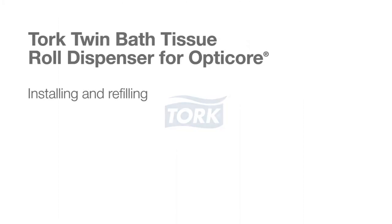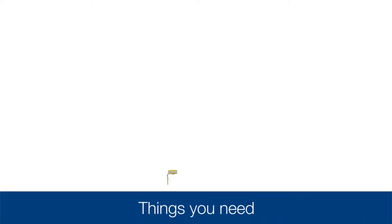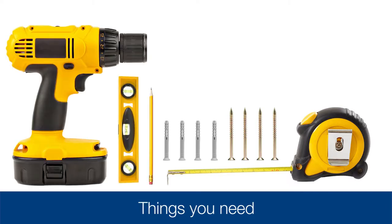This short video will review installing and refilling the Torque Twin Bath Tissue Dispenser for OptiCore. You'll need to have on hand the following: a tape measure, four screws, four anchors, a pencil, a level, and a drill.